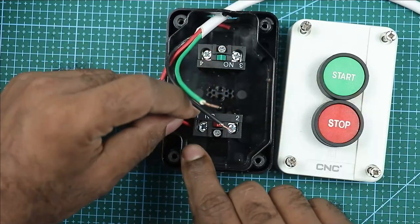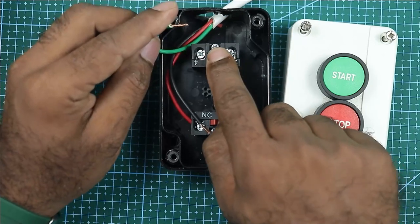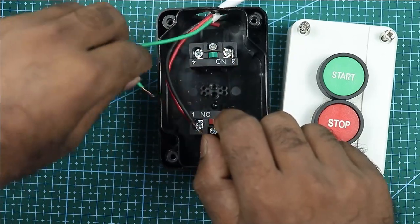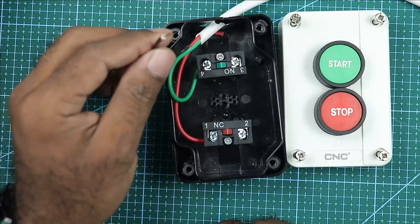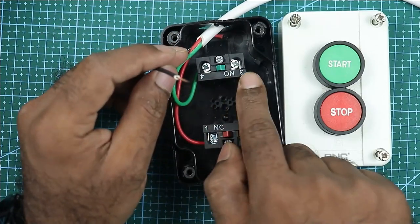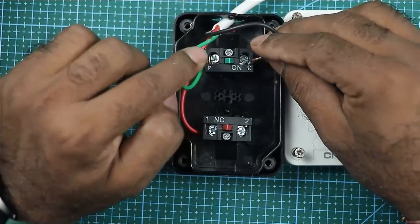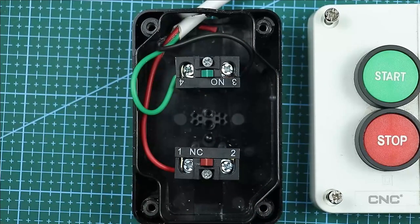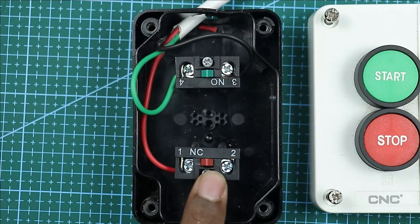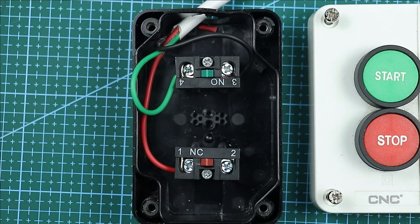I connected this wire to the NC element. Take another wire and connect it with 1 contact of this NO element — I am connecting at this point. The wire which is left is to be connected at the output terminal of the NO contact, meaning 1 wire is at the output terminal and 1 is at the input terminal. At the NC element, only 1 wire is connected, which is at the input side.